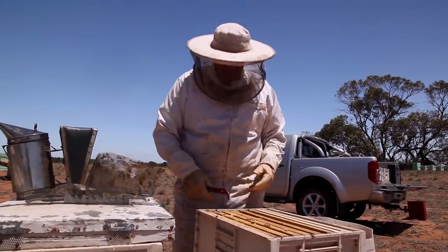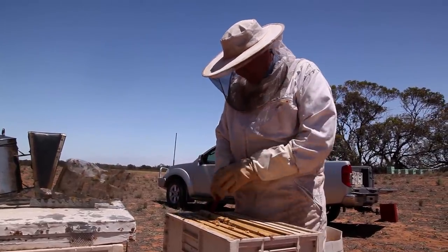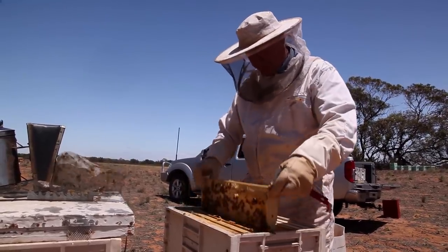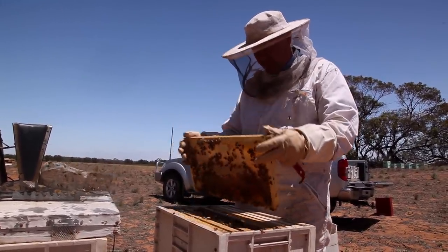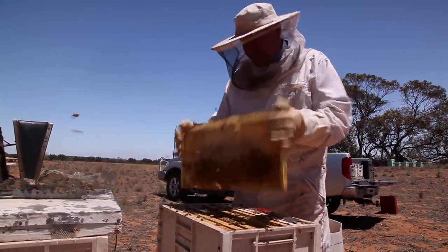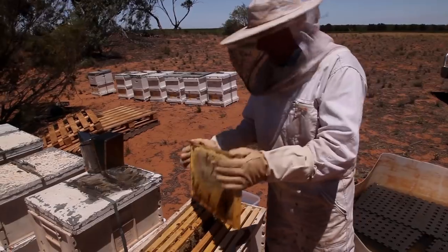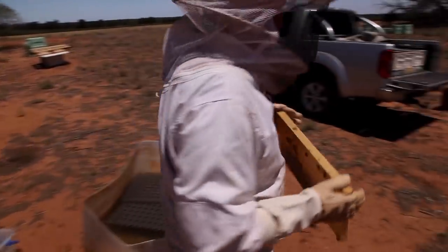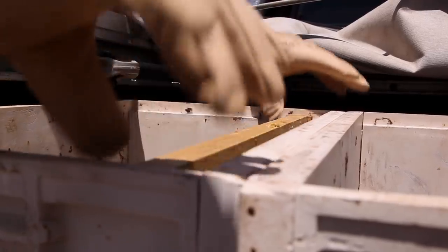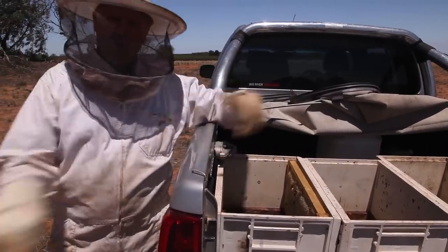I reckon we've got about two frames in here that we can harvest. Oh, that looks good! We've got a sheet that we'll put over that in a minute, and hopefully the girls will fly out and nobody will fly back in.